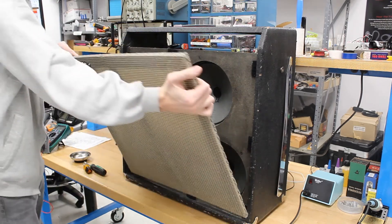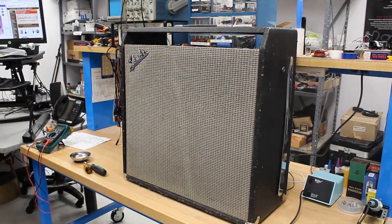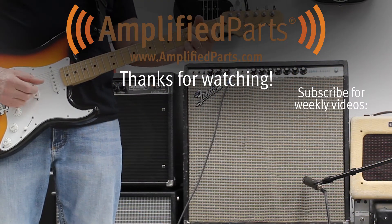A link to the P10R can be found in the description below. We also have a link for the magnetic tray we were using throughout this video, which is a super helpful tool for projects like this. Keep an eye out for the final video of our Super Reverb Series. Thanks for watching.